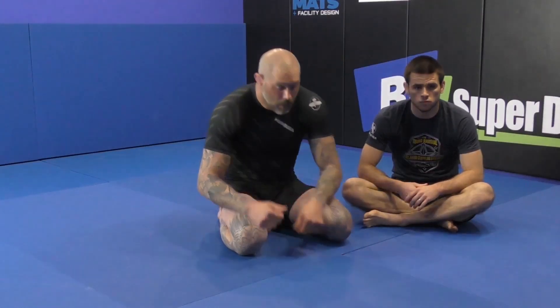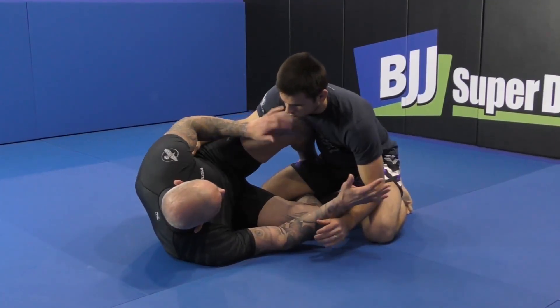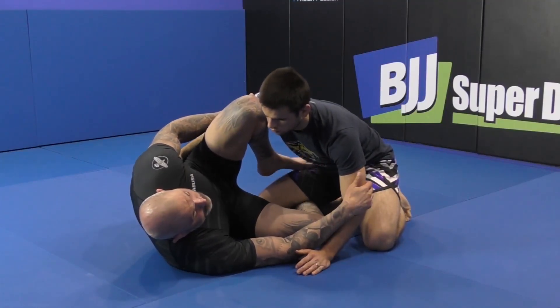I'm going to show a basic single leg sweep from half guard. It's pretty common, nothing too special about the way I do it other than I pay attention to my head position. I'm in a very similar position — I like to keep my hips protected, playing the position, always moving around and staying busy.